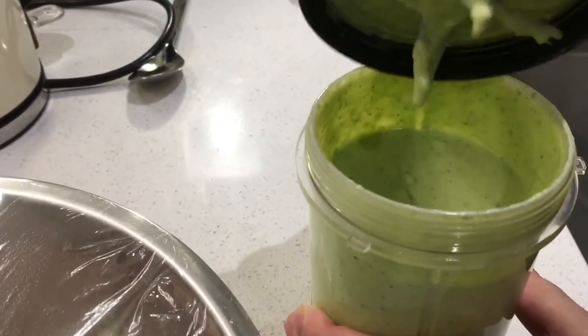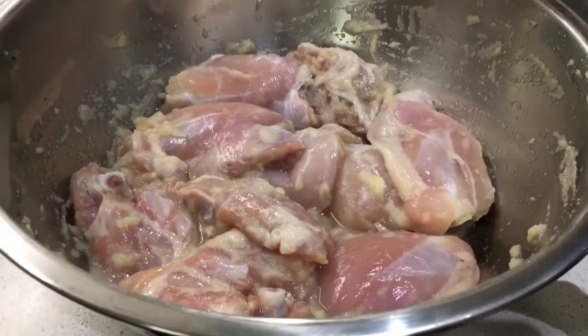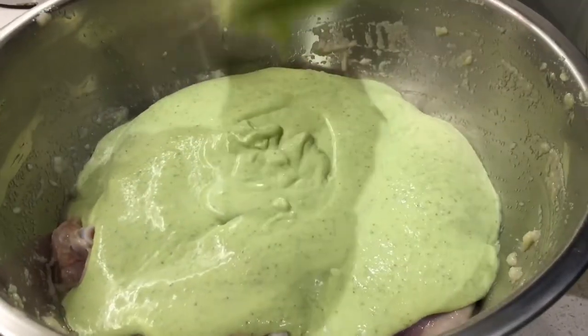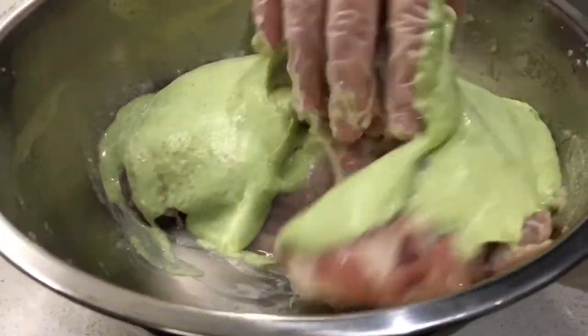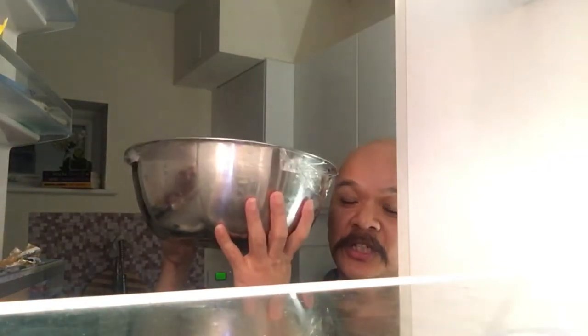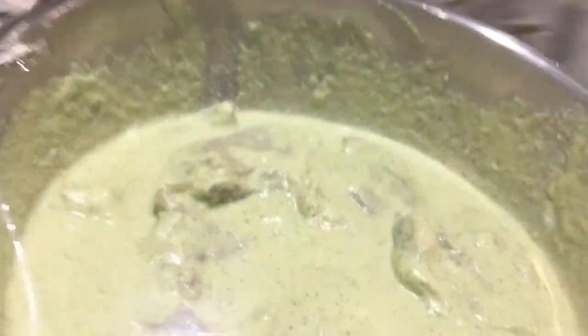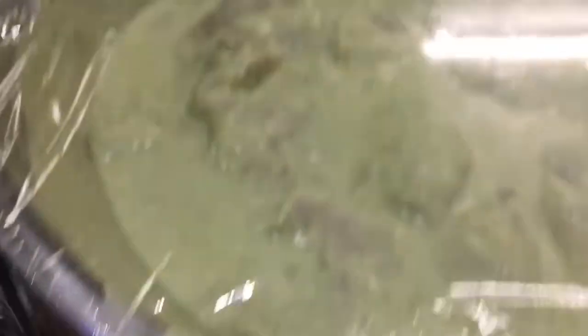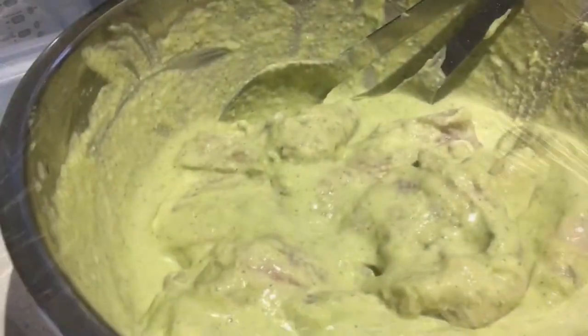The second marination is ready — you can see all the sauce is ready. Now we're going to put in the chicken that was marinating for a few hours and mix everything together really nicely. This is my second marination done. We're going to leave this in the fridge overnight. Good night — see you tomorrow!